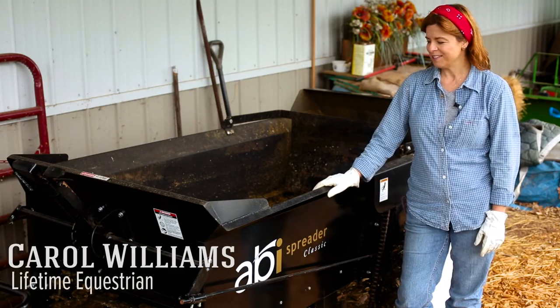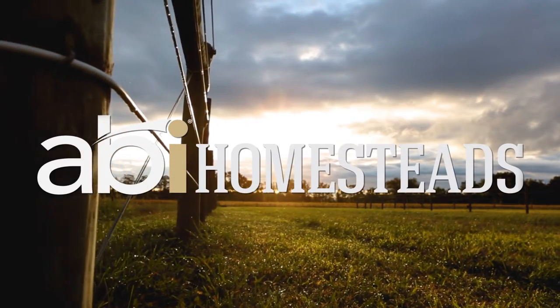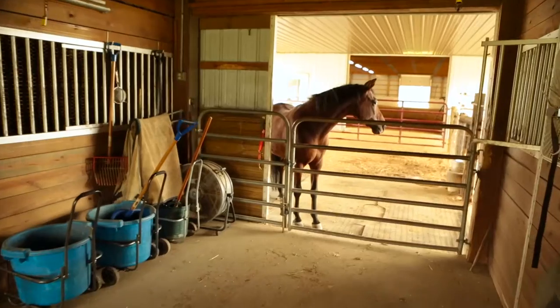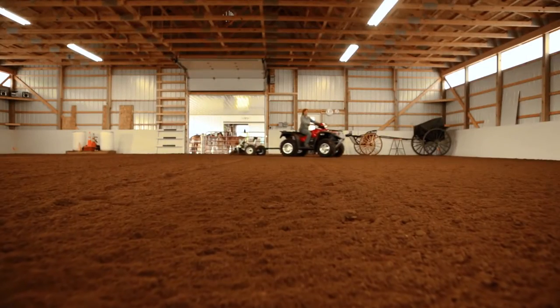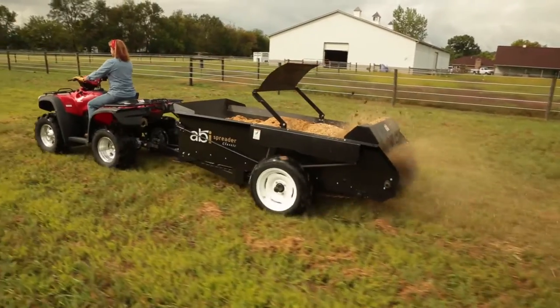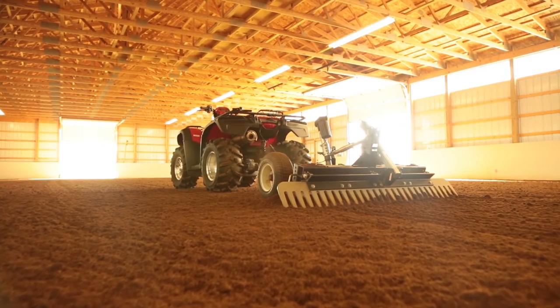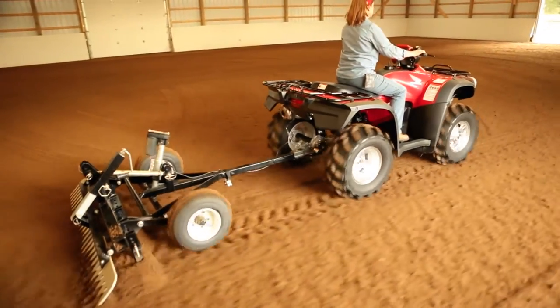Hi, I'm Carol Williams and welcome to my farm. I'm a small horse owner operation here and I've got just two horses. The Arena Rascal Pro manages my footing for riding and driving. I have as much cushion as I need for the riding, and when I want it a little tighter and a little firmer when I'm driving my cart in my arena, I have it just the way I need it.